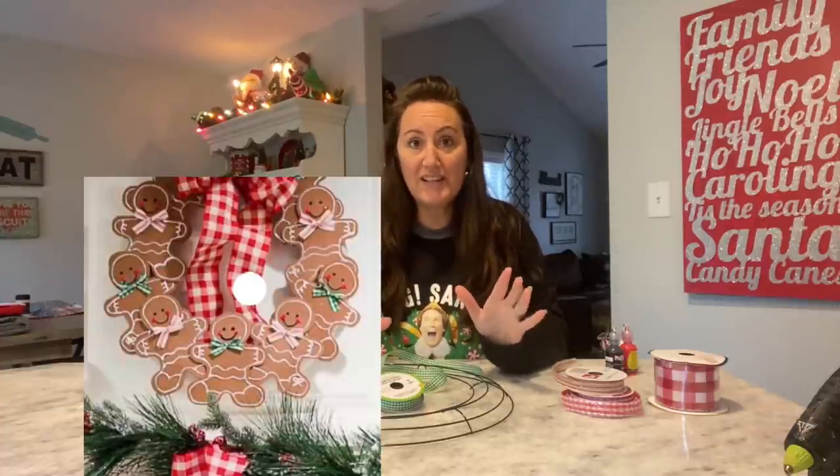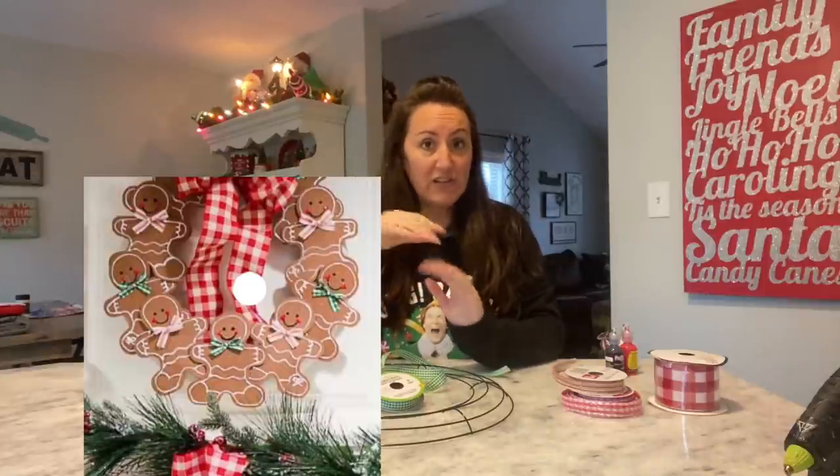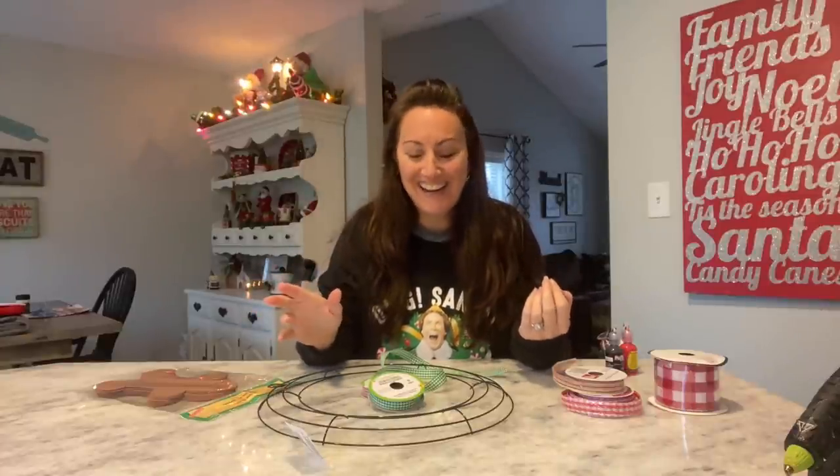I saw this wreath on Pinterest, so this is not my original idea. I'll link the picture that I saw so it gives credit to whoever the original person was. I just thought it was so cute and it matches our Christmas kitchen decor perfectly.